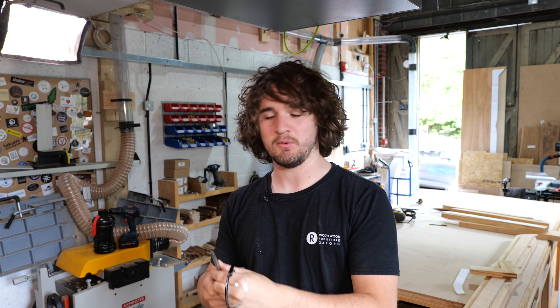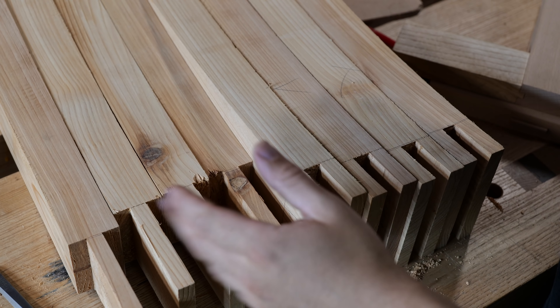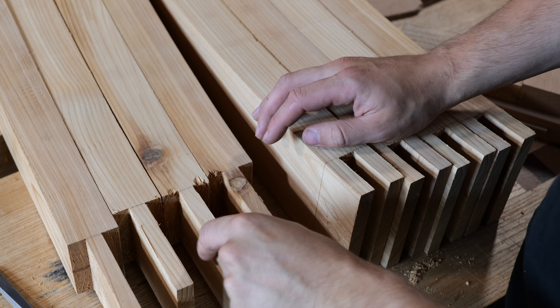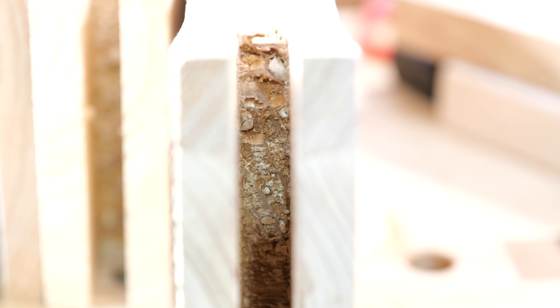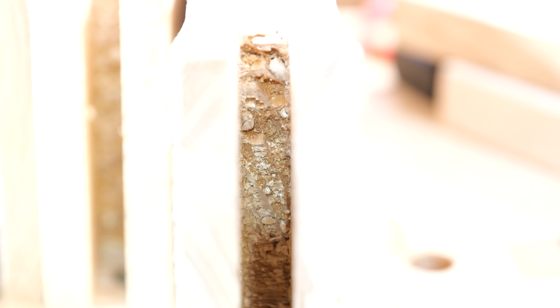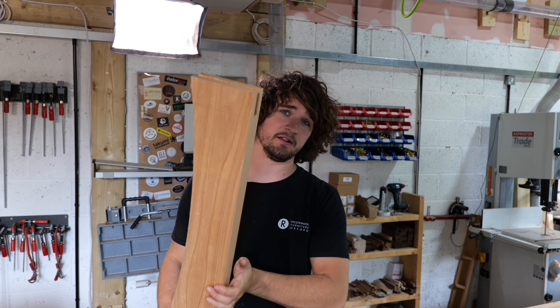Consider this my resignation from ever working with cedar again. No matter how sharp your chisel, how fine a cut you take, whether you go for chopping or paring, this stuff just wants to crush. It's done my head in for the past hour and a half. I have managed to clean up all the shoulders and sockets, but as you can see there have been a few casualties — a little bit of chipping here and there. By the time I got to cleaning out the bottom of the sockets I just had to hack it out in the end. Not pretty, but at least it's all hidden. Now I've just got to start working on the male parts of these joints.